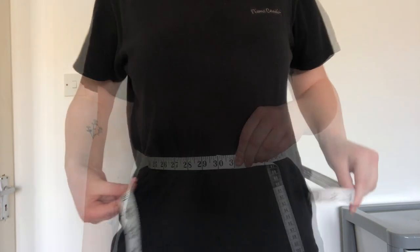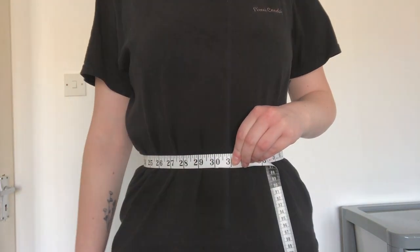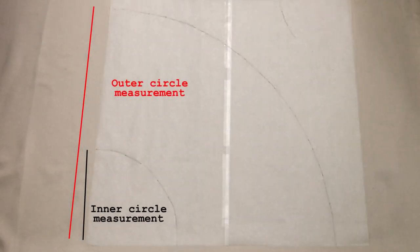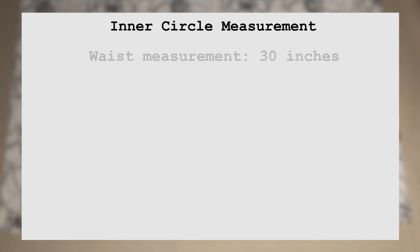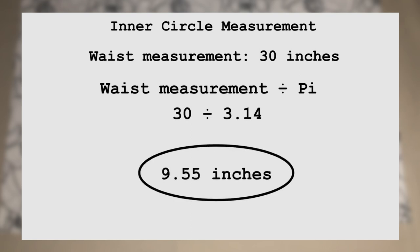First I took my waist measurement — this was 30 inches. The pattern for this skirt needed two measurements: an inner circle measurement and an outer circle measurement. I am starting with the inner circle. For this I needed my waist measurement of 30 inches. I then divided this by pi, which is 3.14. This gave me 9.55. This is my inner circle measurement.